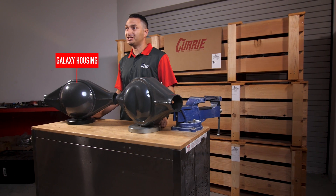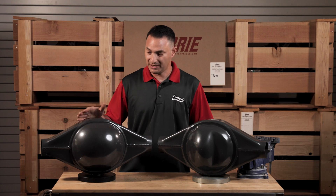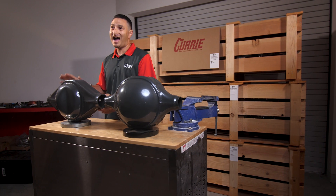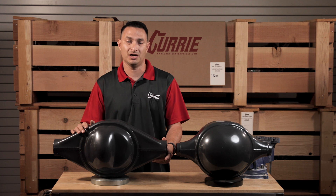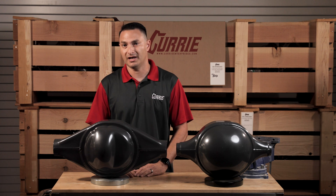It's important to mention that in addition to the Centurion housing, a Galaxy housing is also available — it has a smooth round back modeled after the only one-year 1965 Galaxy that this was available in. If you're running a higher horsepower application — something that is a drag race or a 1,000-horsepower muscle car, or an autocross or road race vehicle — we actually have a new housing called the Turn 9, and I want to show you a little bit of its benefits too.